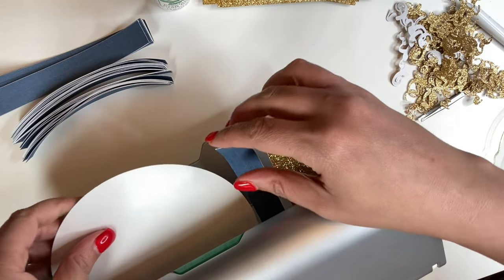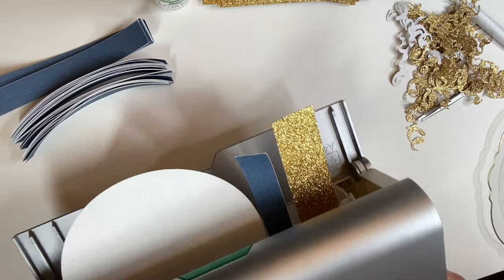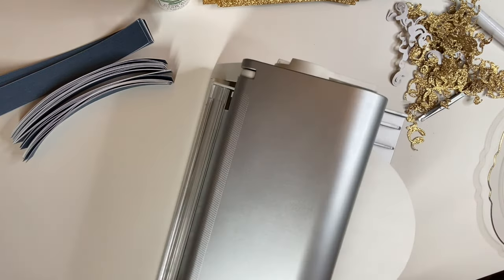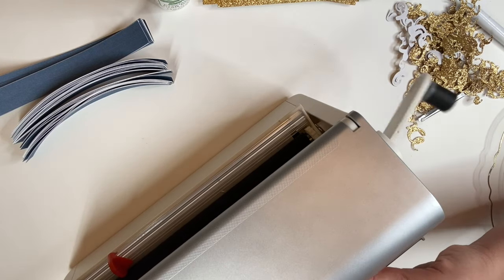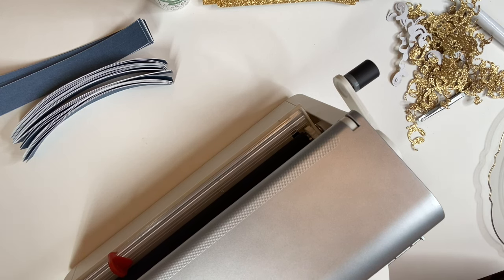I'm going to continue to run this through and show you how it comes out on the other side. You just twist this right here and I want it to overlap. Face down, face up — let me just tuck these. I like everything to come out tight.